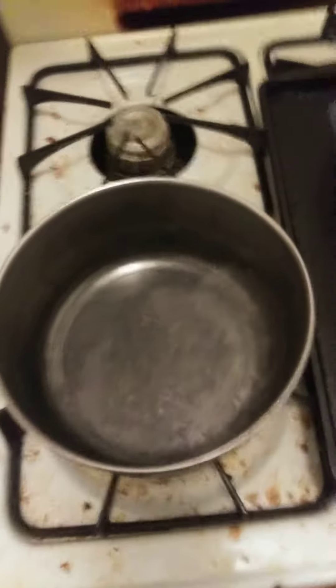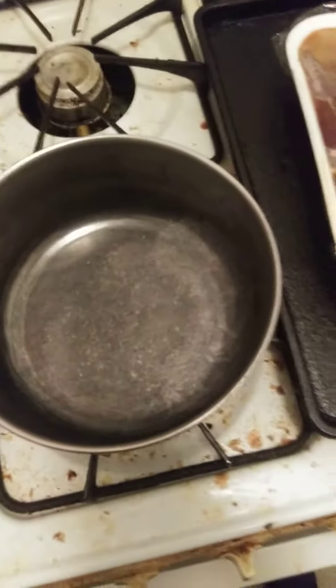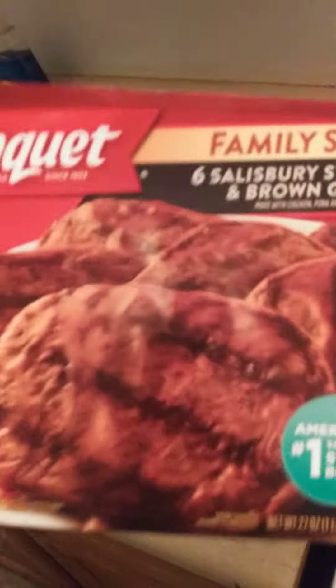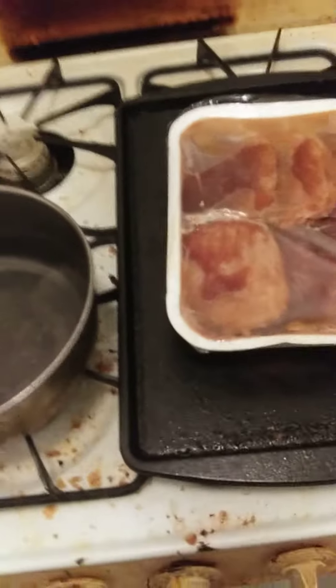Welcome to Cooking with Jeremiah, episode number 204. I'm cooking Salisbury steak and mashed potatoes. Salisbury steak — I can't really put it in the oven. The type I'm using is Banquet: 6 Salisbury steaks and brown gravy.